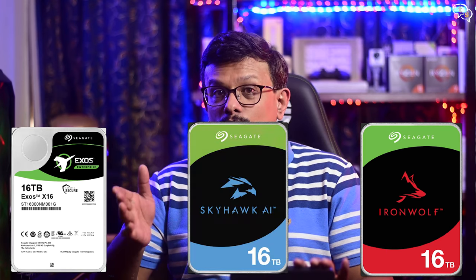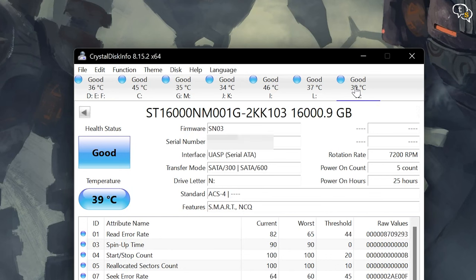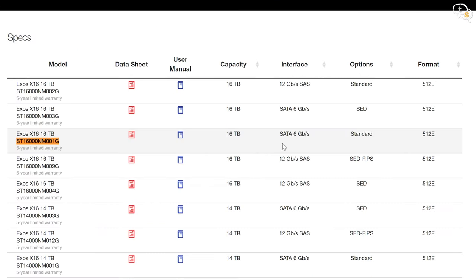Seagate has 16TB drives but only in their IronWolf or Exos Enterprise drives. The Barracuda drives top out at around 5TB. IronWolf, IronWolf Pro, and SkyHawk models have drives up to 18–20TB, and Exos, Seagate's enterprise drives, are available up to 20TB. Using CrystalDiskInfo I could get the serial number of the drive within — and of course I don't want to open it as I want the warranty. This is the model number, and a search on Google shows Seagate's own website listing it as an Exos drive.